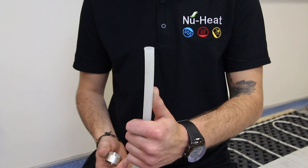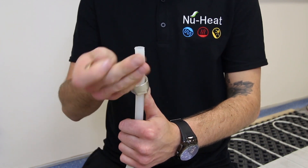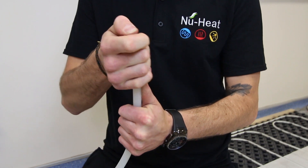then the split olive, and then the pipe insert.